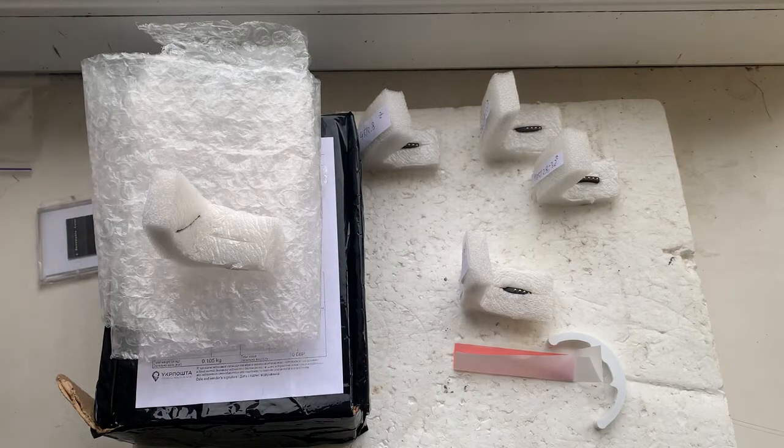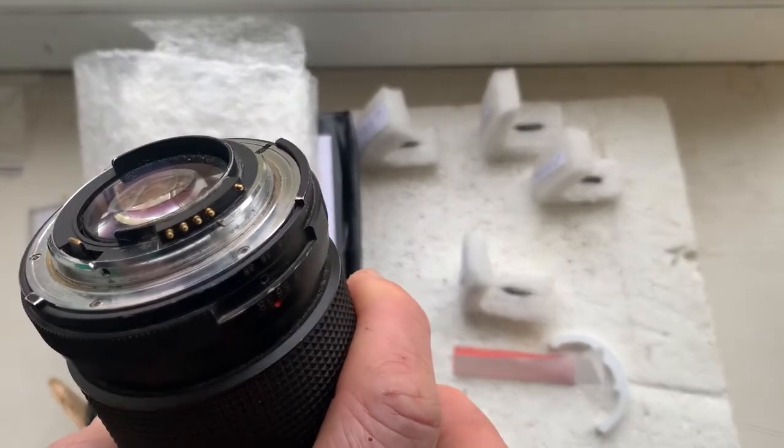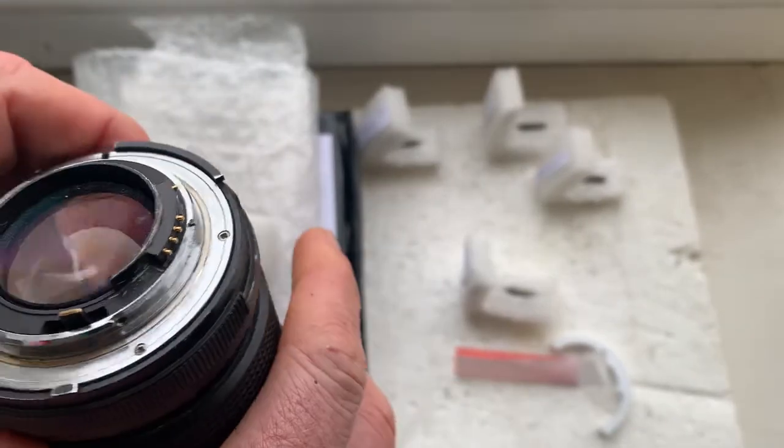Hello Mike, this video is about your new Dandelion chips. This is your first chip. Now I'll check each chip in my camera.